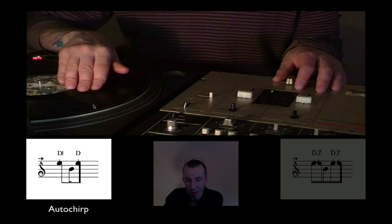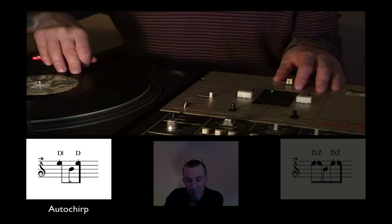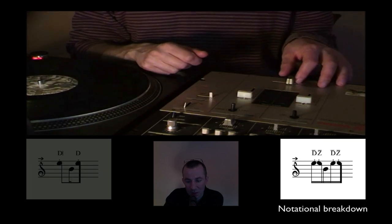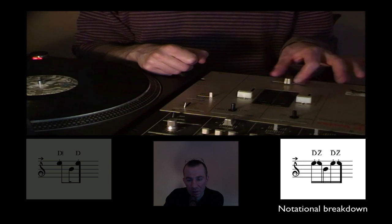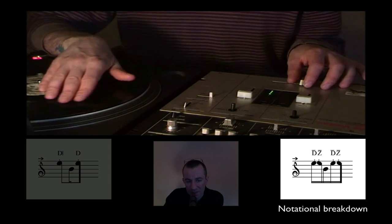Then it's very important we let the record play — like this — and now we are at the following sound, and this is the fader. The crossfader sequence is clear: we see the notational breakdown — that means first closing, then opening. This is clear like the normal performance of the chirp.